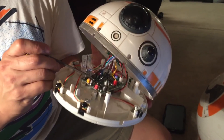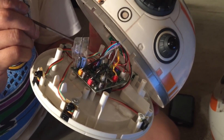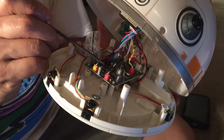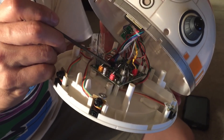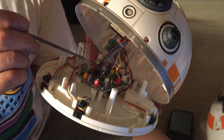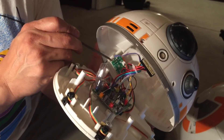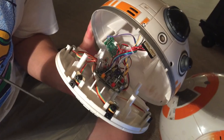Here we see the main receiver board and the antenna. What I believe happens is the transmitter transmits to this board, and then this board transmits wirelessly to the body to tell it what to do. That's why the ABC channel selector is on the head and not on the body.